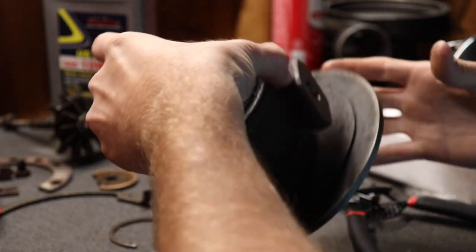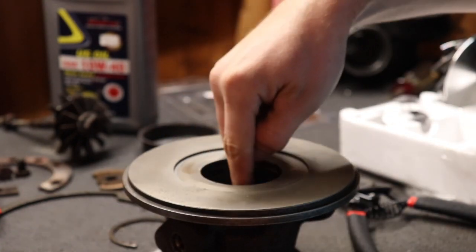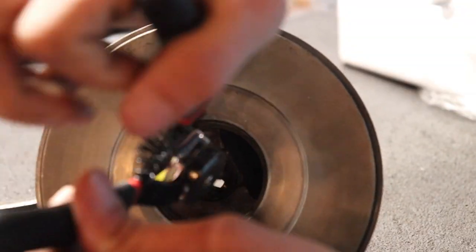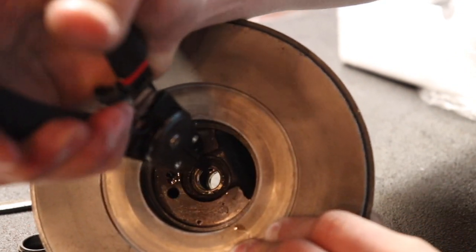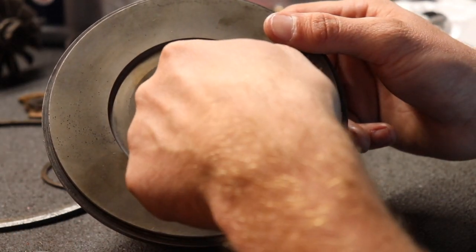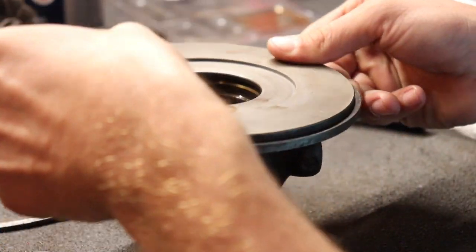Now flip it over and do the same thing on the other side. Oil up your journal bearing and drop it in, then grab another snap ring and press it in. Give it a little push — and it's in there. Now that we have both journal bearings in, make sure they spin freely. You should be able to put your finger in there and feel it spinning. If it doesn't spin, you do not have them in right.